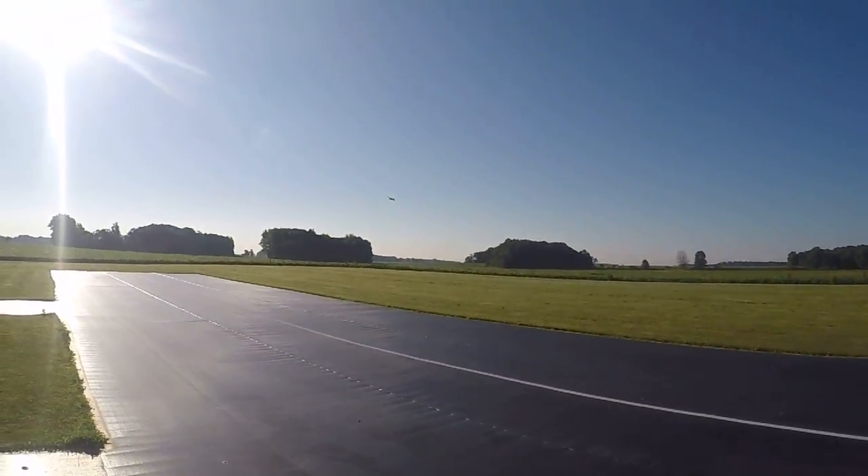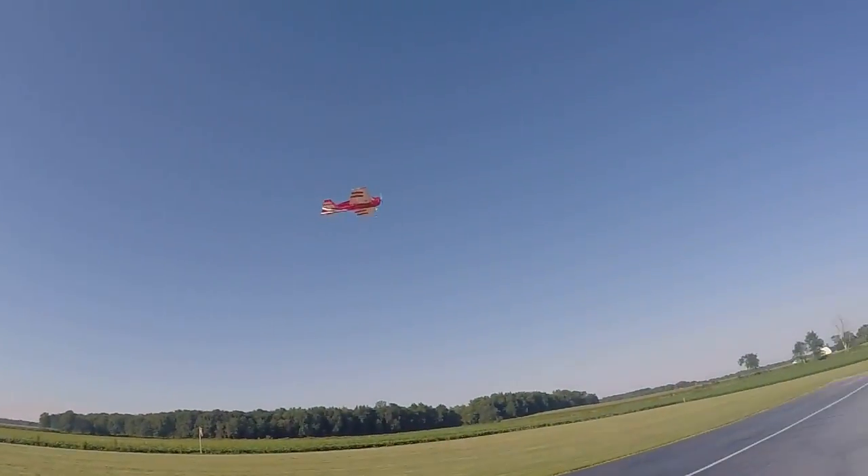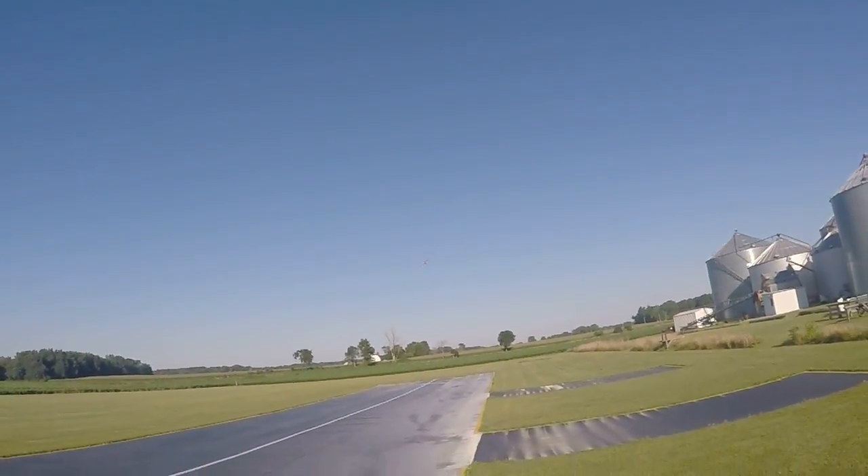First attempt, not bad. Need to try to keep it closer. Wind's out of the north just a little bit, so it wants to push the airplane away.